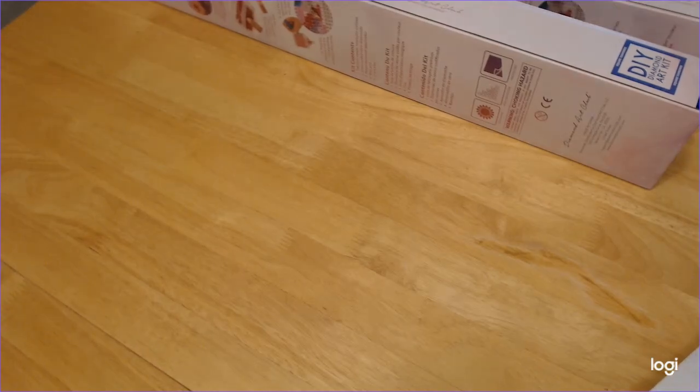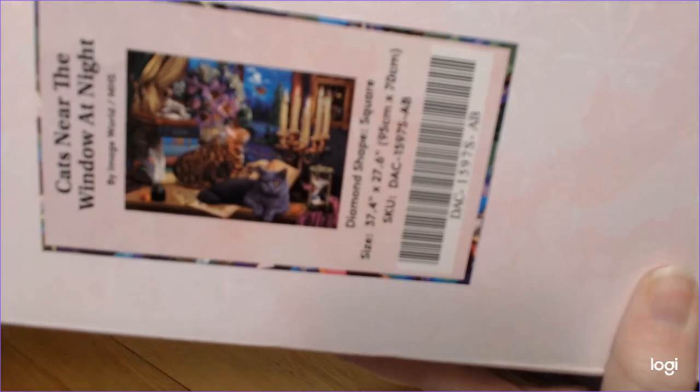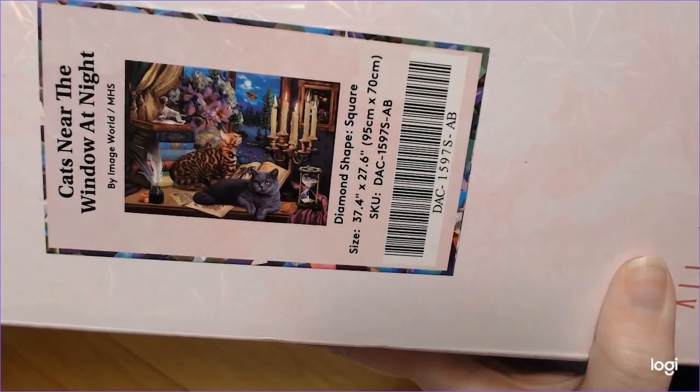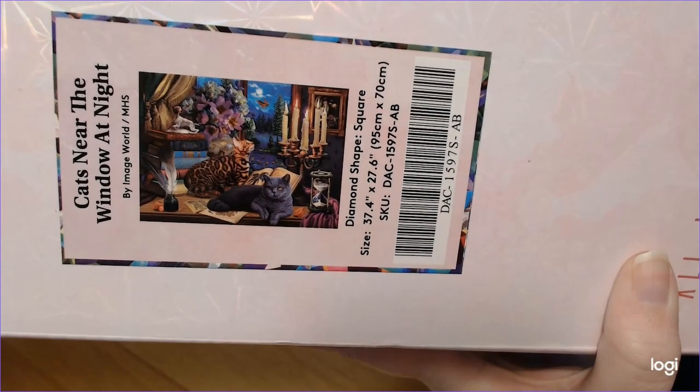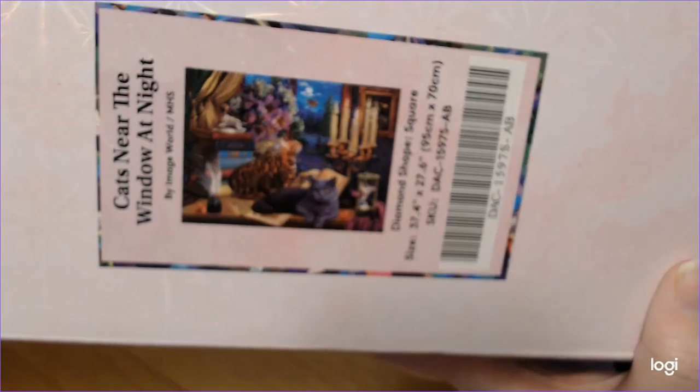These square ones are heavy. So what is this one, you shall ask? You ready? It is Cats Near the Window at Night. It is by ImageWorld-MHS. What that means, I have no clue.